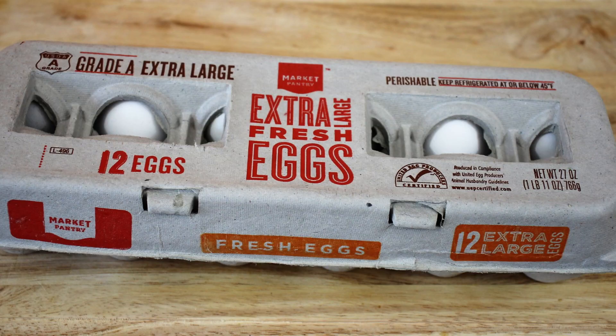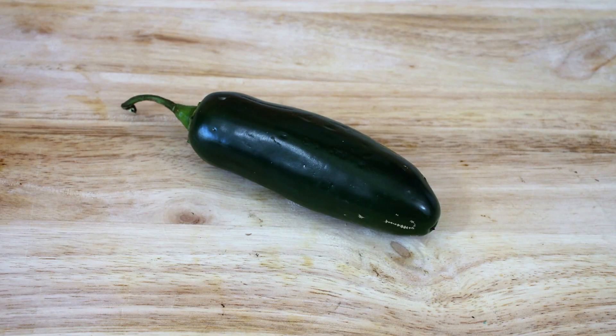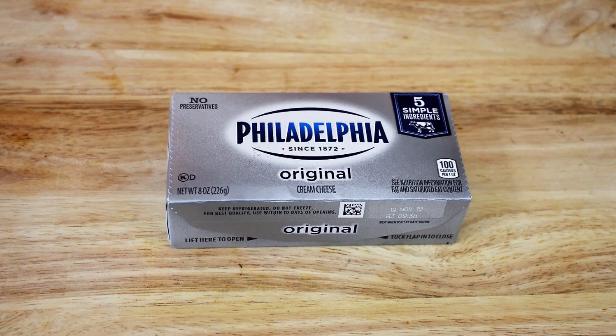I'm not going to make jalapeno poppers and then chop them up and throw them in the omelet. What we're going to do is take our ingredients — our eggs, our bacon, our jalapeno, and our cream cheese — and we are just going to cook off the bacon and the jalapeno, then throw it into an omelet and put the cream cheese in there. So let's get into the kitchen and get this going.